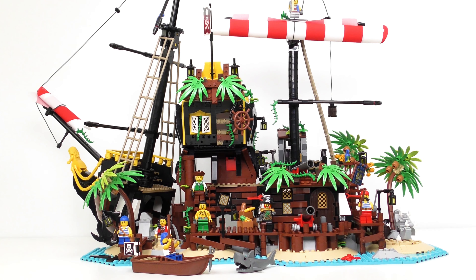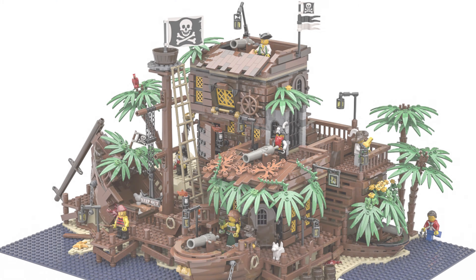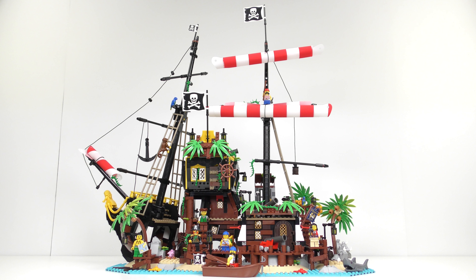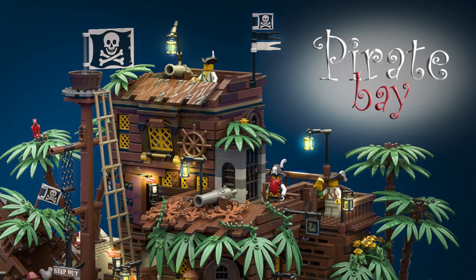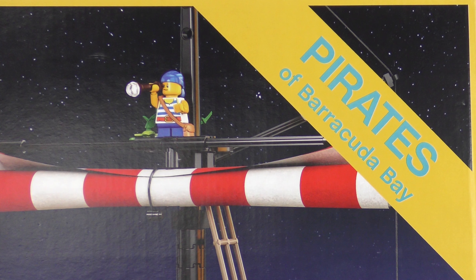This magnificent 2,545 piece set is based on a fan submission from Pablo Sanchez of Madrid, Spain. The original fan submission is quite a lot different from the final product, but I think LEGO has been very smart incorporating nostalgic elements to encourage adult fans to splash their cash. Pablo's original design was entitled Pirate Bay, but as that's the name of a notorious illegal torrent site, I can understand why LEGO changed it to Pirates of Barracuda Bay.